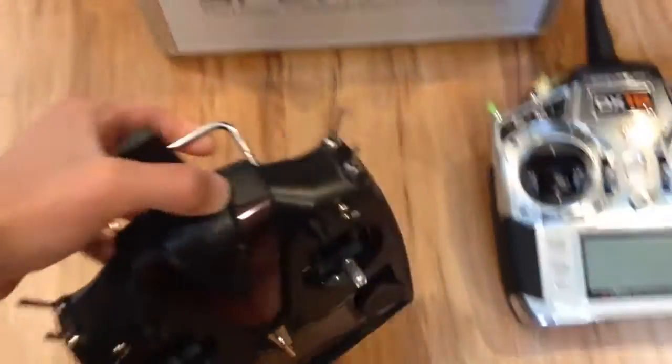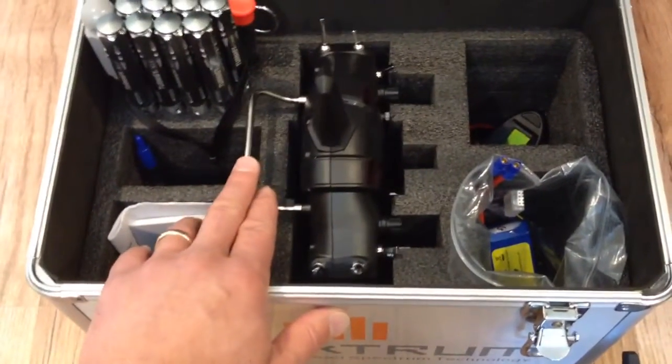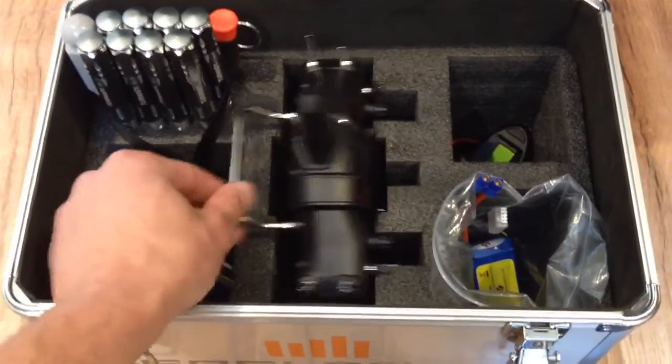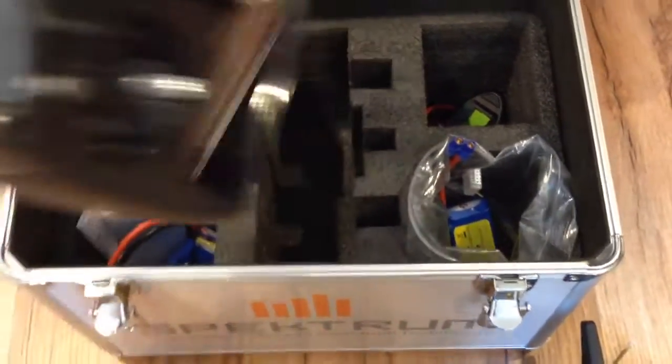The V-bar control is a rather — I guess it's a little smaller than the DX18, probably — I don't know, maybe a little smaller than the DX8. But it fits kind of loosely. It fits, but sort of loosely, and it just might rattle there a little bit.